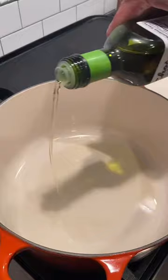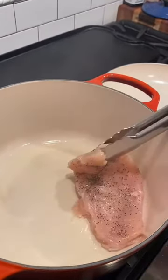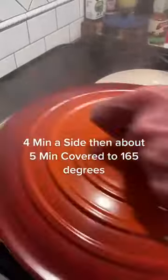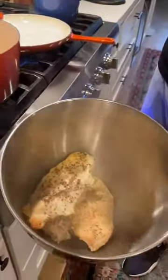A little avocado oil in your pan. Chicken down, four minutes aside. After four minutes, put a little bit of chicken broth in, then cover it up for five minutes. Chicken should reach 165°F. We're going to let it rest about five minutes.